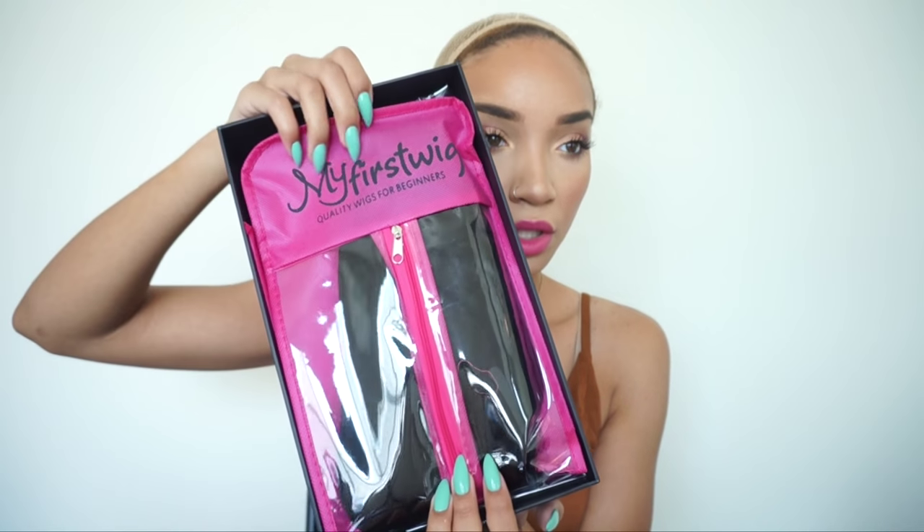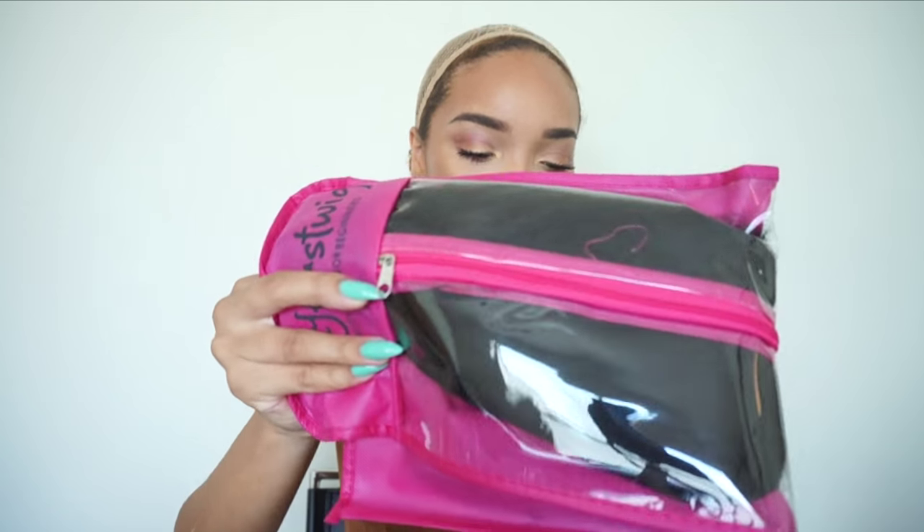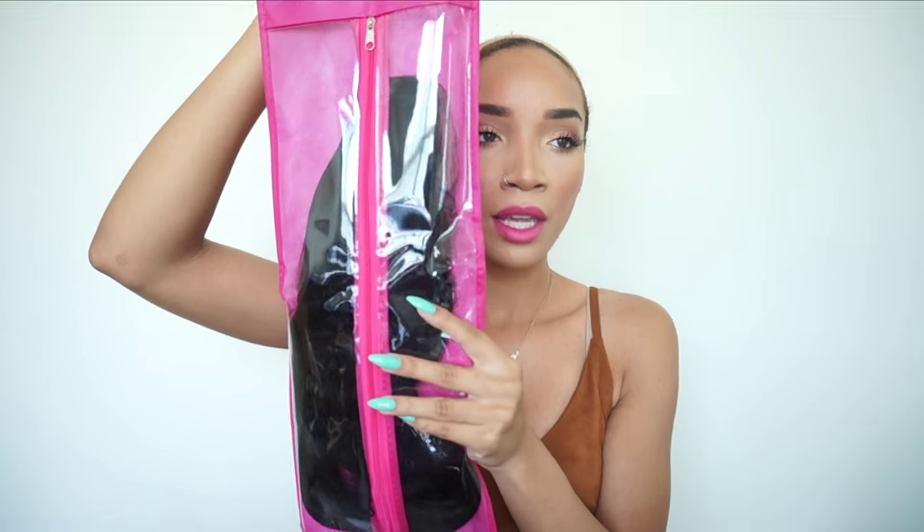Right when you open the box you will see this really cute pink package and it almost looks like one of those little garment bags that you put your dry cleaning in. It's kind of like a little garment bag but for your wig. It's so cute. It says My First Wig Quality Wigs for Beginners at the top. It has a little zip pouch and it's nice and clear so you can see exactly what's inside. These are like perfect to store your wigs in. I've never seen anything like this before.